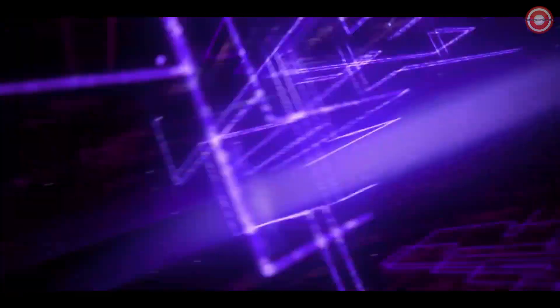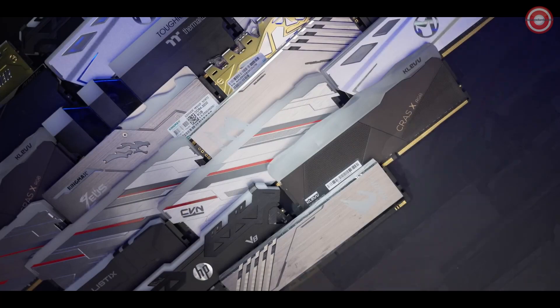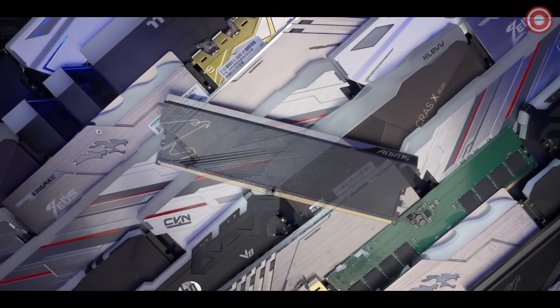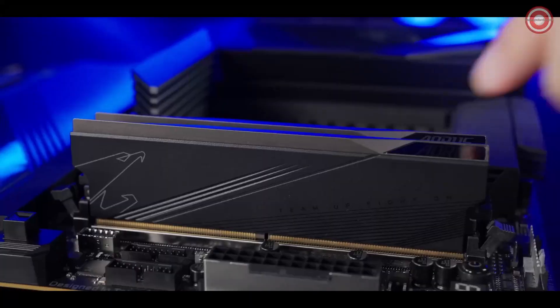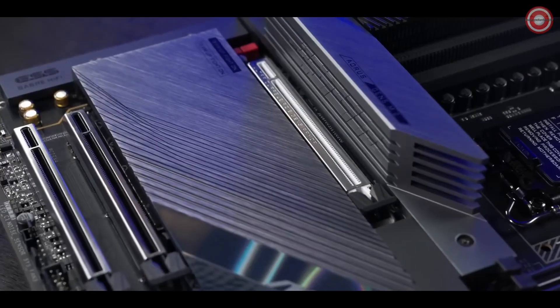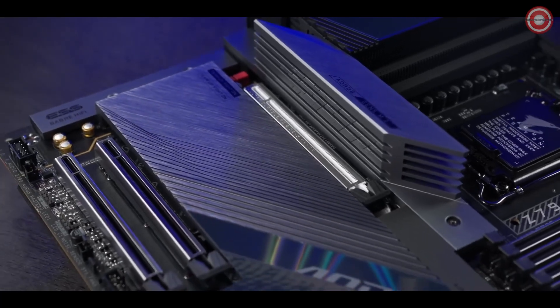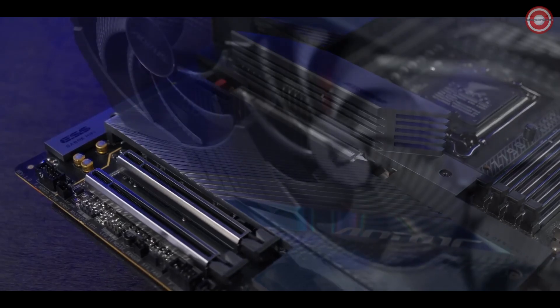Z790 Aorus Master is engineered on an eight-layer PCB with 2x copper, giving the processor more headroom for overclocking. We've run countless validation tests ensuring the board works perfectly with almost every DDR5 memory kit on the market, and supports up to DDR5 8000. Two PCIe slots are located at an adequate distance from the first one to avoid interference from the graphics card.